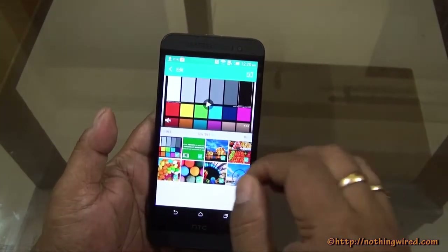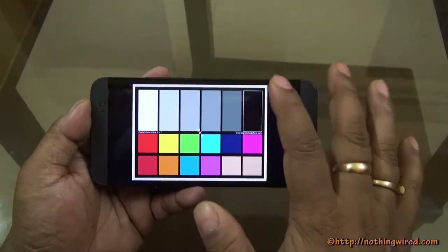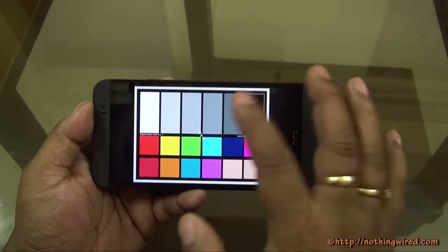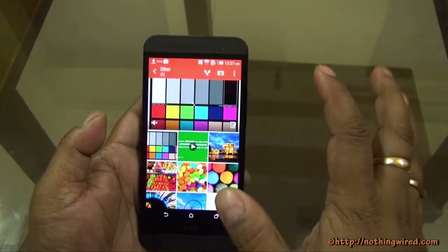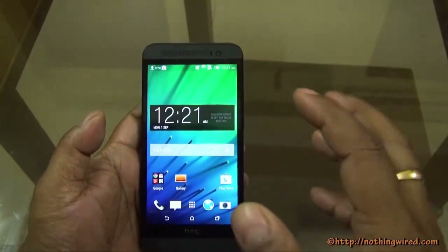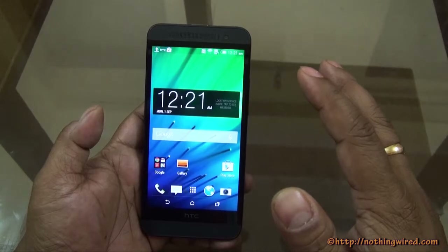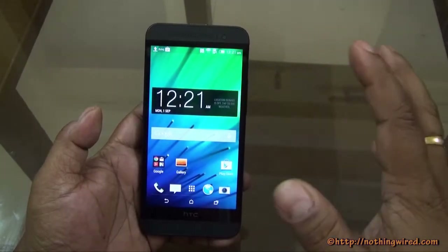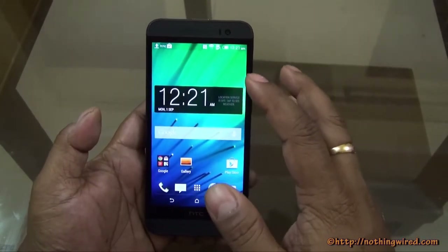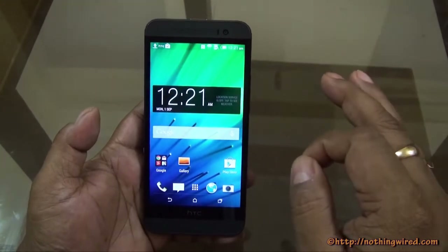When checking the colors, the display actually oversaturates the red and pink side. We'll show this when we talk about the camera and how the pictures come out. It oversaturates the red and pink parts very slightly — not annoyingly — but it softens the picture and you don't see much detail in pinks and reds. However, other colors like blue and green are amazing. We absolutely love the green it brings out — it almost feels like a Fujifilm green. That's about the display — top-notch from HTC.